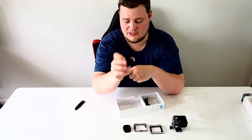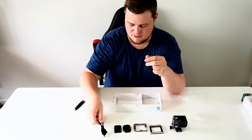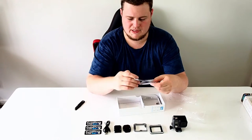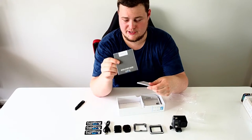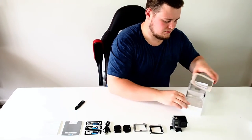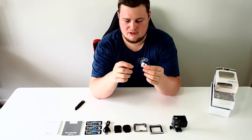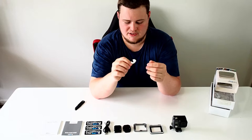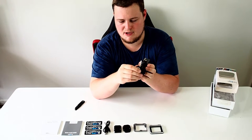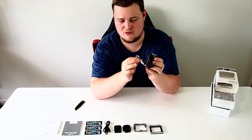One flat mount, one curved mount with a big bit of 3M adhesive, USB cable, GoPro stickers, the Hero Plus LCD Quick Start Guide, and boring warranty information booklets. There's also this little mount lock — it's just a piece of silicone that sits into your GoPro mount once it's clipped in, so you can't push the clips and have it fall out.